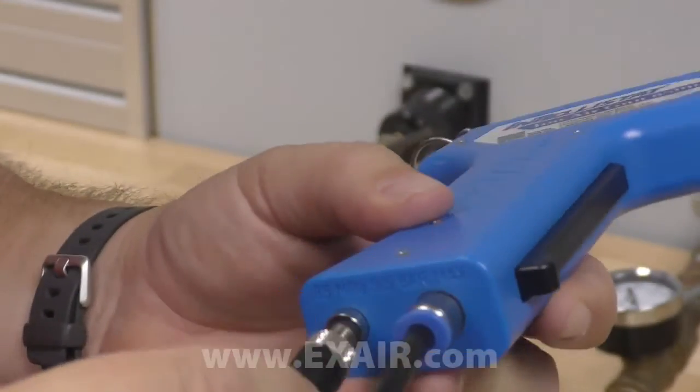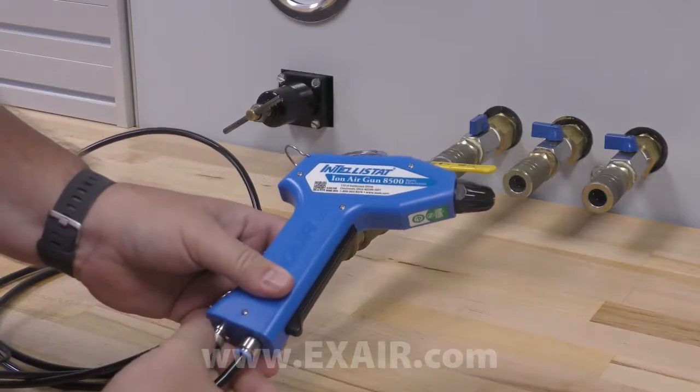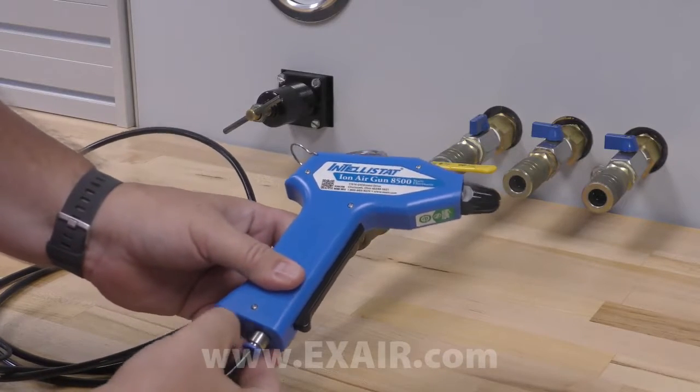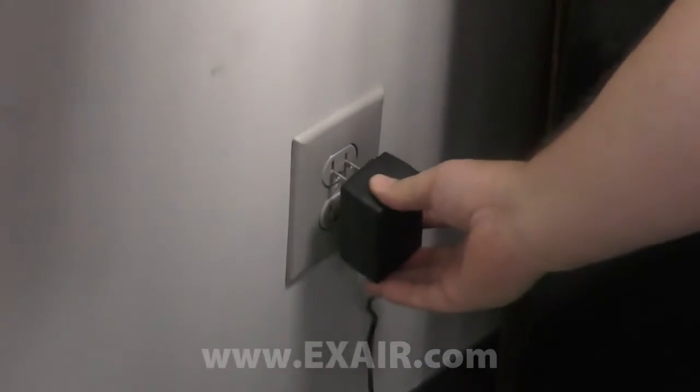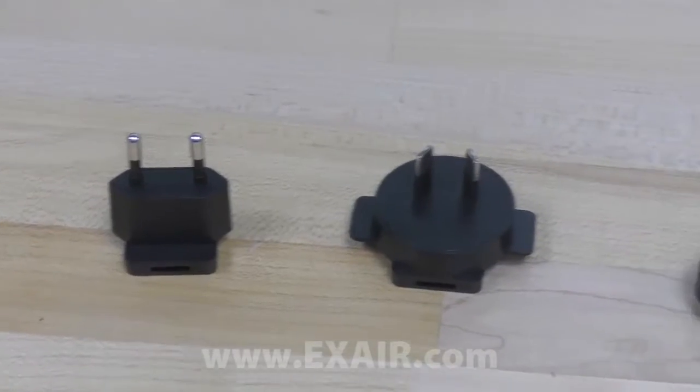The power supply cable goes to the adjacent port. Just align the 3 pins and thread it on. The power supply plugs into any 110 volt wall outlet and comes with adapters for worldwide use.